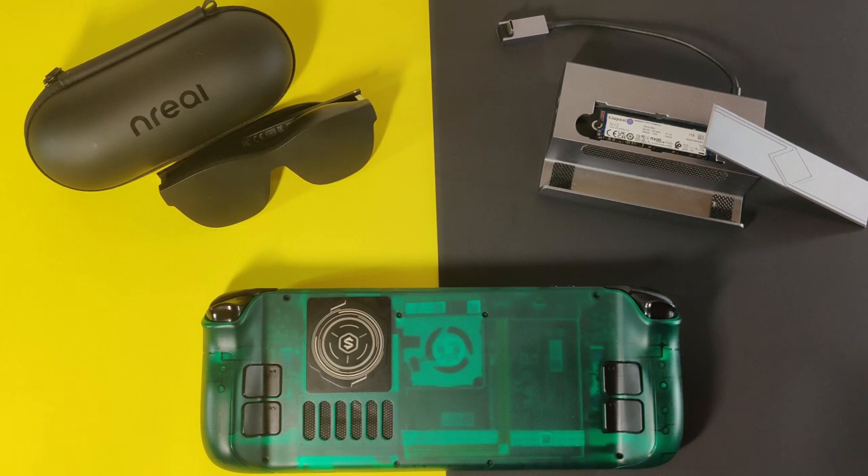Hello everyone. Today we'll be looking at two of the best Steam Deck docks on the market, for very different reasons.